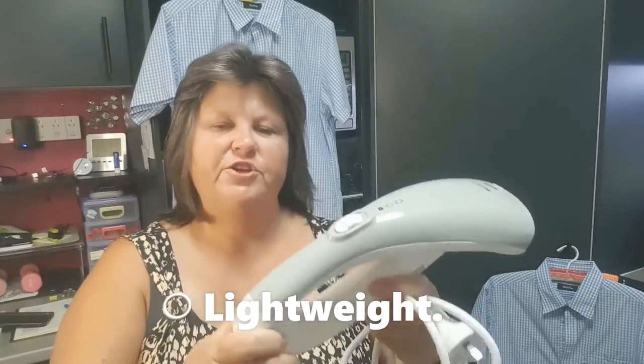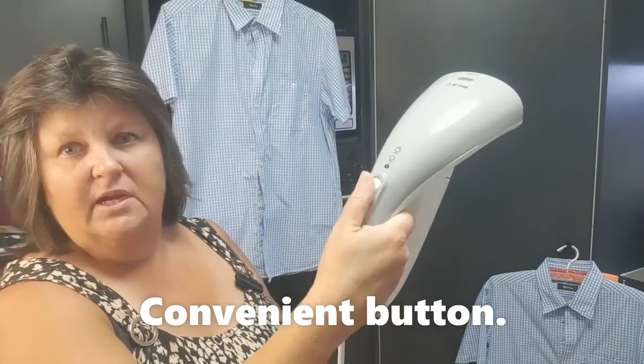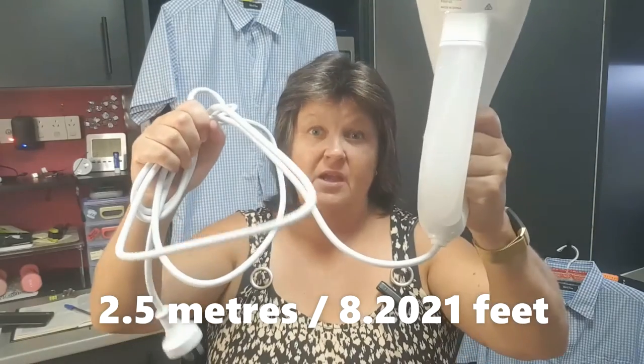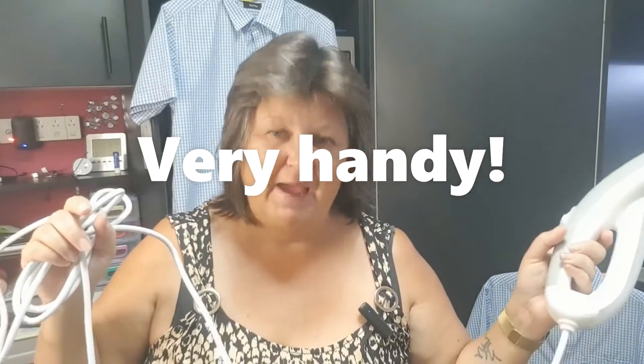I've never used a steamer before, I didn't know what to expect. I went into this experiment completely blind and the short story is I'm pretty happy with it — it does a really good job. First thing I noticed is it's very light and it's very easy to hold. The button is within easy reach and the cord is two and a half meters long, which makes it so much easier to reach those hard-to-get-at power points.